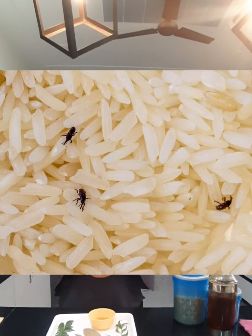I woke up in the morning longing for a biryani, but when I opened my rice box, this is what I saw. I guess these insects wanted to finish up the rice before I could. I ended up in a bad mood and started thinking of the options that I could use to protect my grains and pulses from these insects.